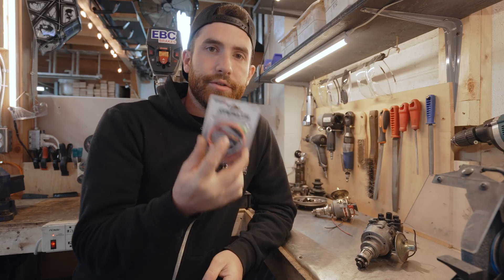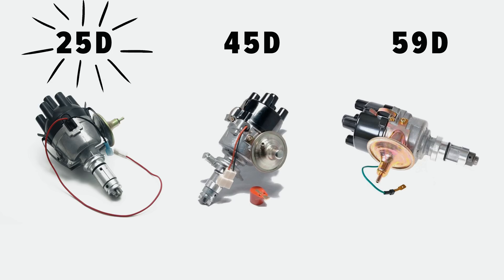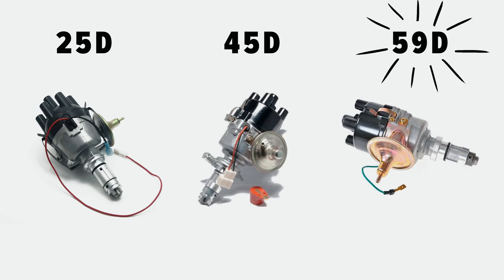Before you buy an electronic distributor kit, you need to know which distributor you have in your car. Minis came with several different types of distributors — there were three main ones throughout the years. These were the 25, the 45, and the 59D.